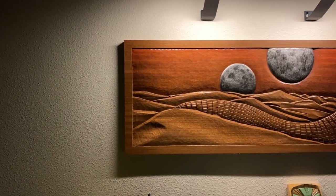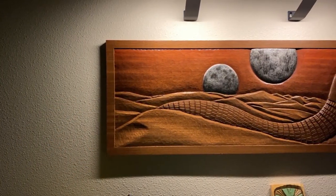With the new Dune movie coming out, I couldn't miss the opportunity to make a Dune-themed wood carving, because I'm a huge fan of the franchise, and I've read 21 of the books.